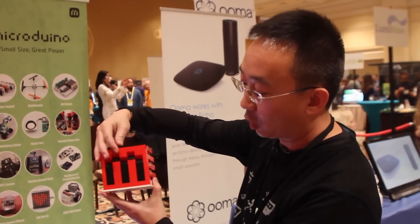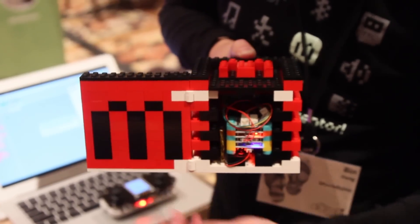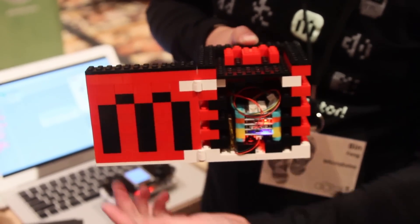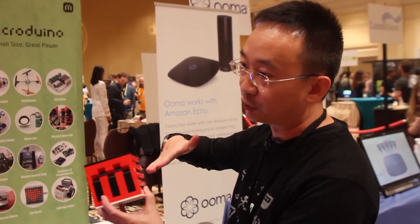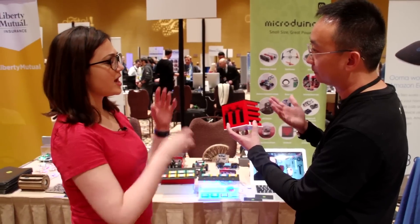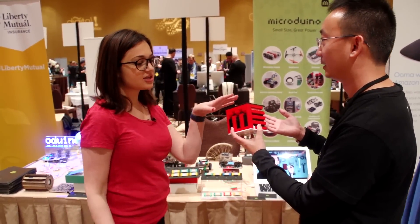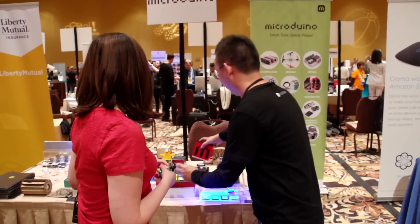And you close it, open again — it will switch the sounds for you. So there are four modules: a CPU and the battery management module and the amplifier module for you to connect. So a kid could do this and be like, I've made something cool, and they get excited about engineering.